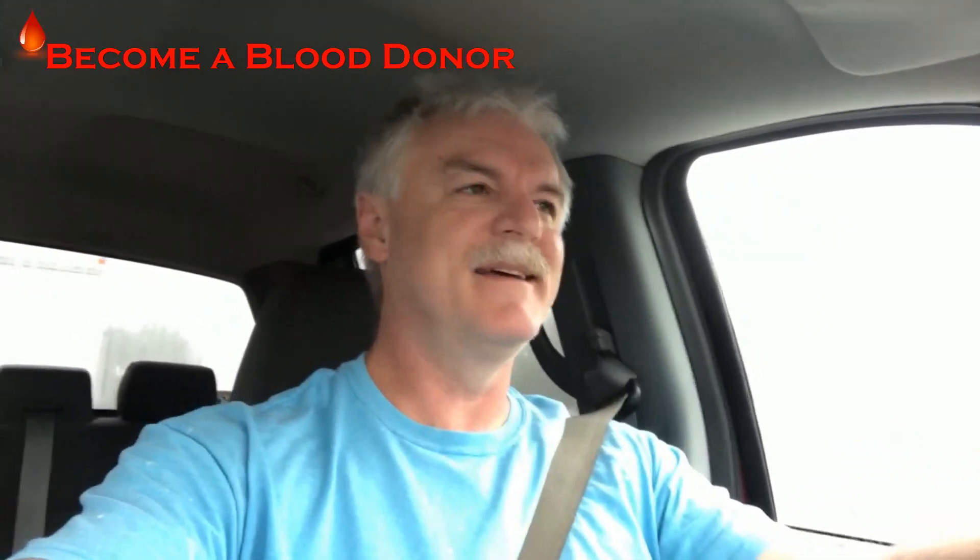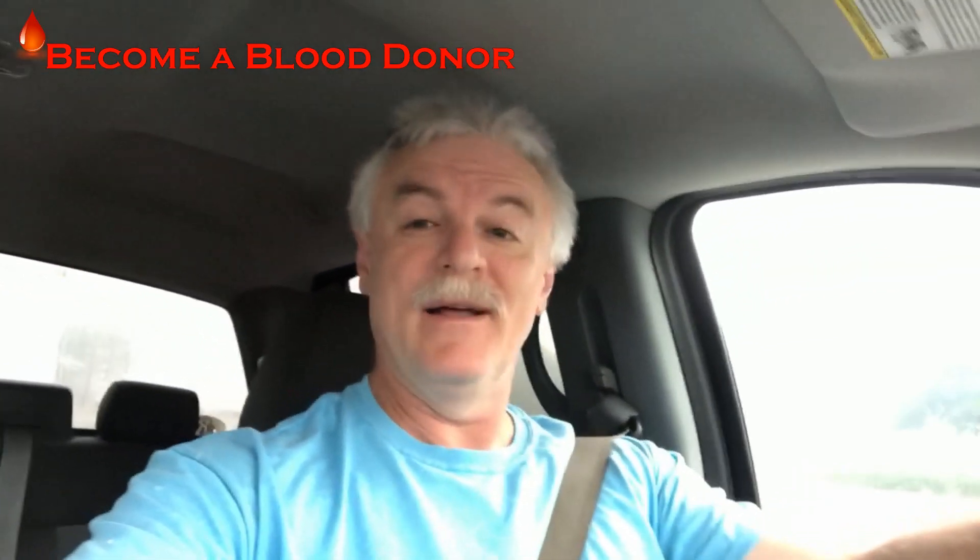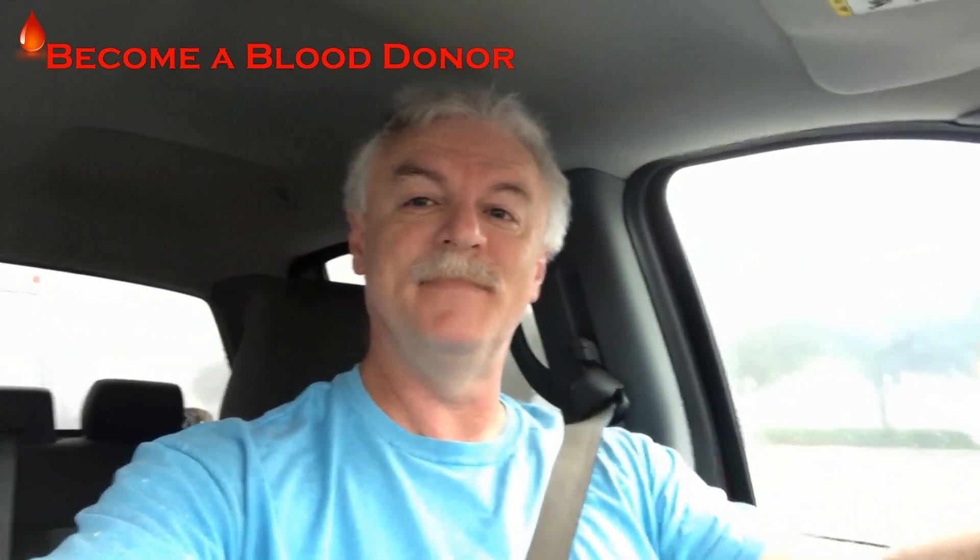Good morning everyone. Do I look tired? Because I am tired. But no rest for the weary. We're gonna go shopping this morning to see if we can find some decent prices on some OSB. I'm not holding out much hope, but anyway we're gonna check.